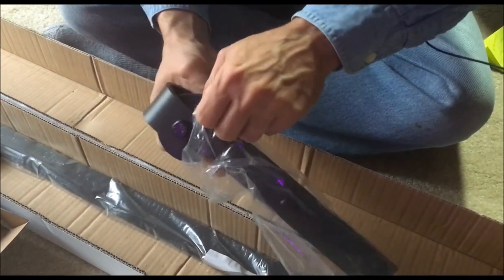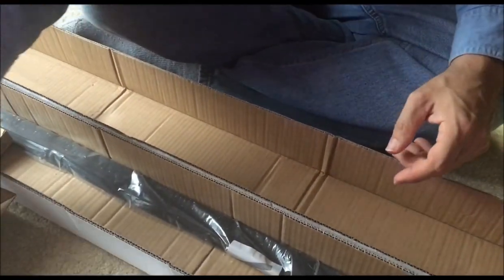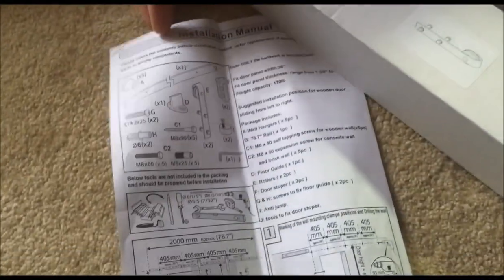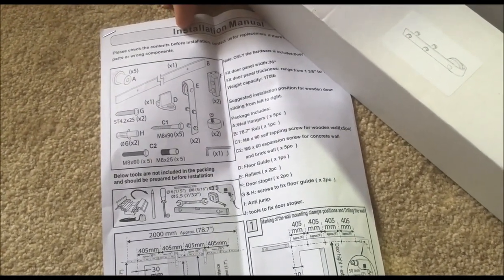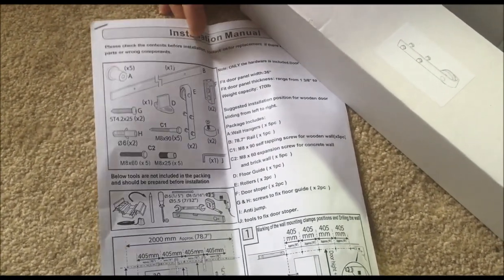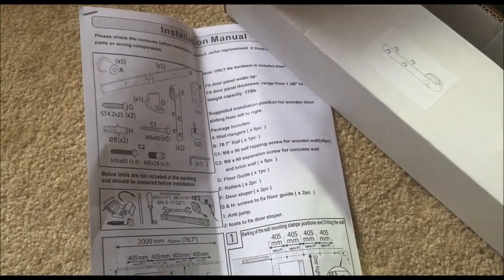The instructions are very nice and clear and give you good measurements. Most of it is in metric, but it does have some conversions in inches as approximations.